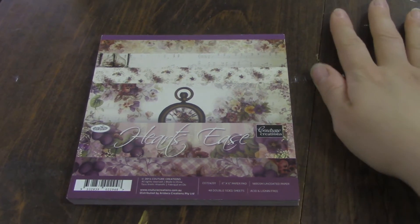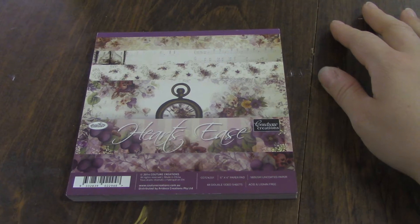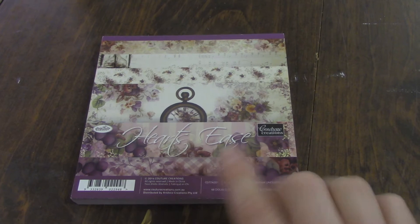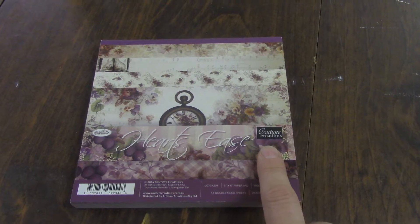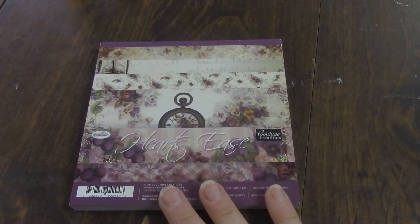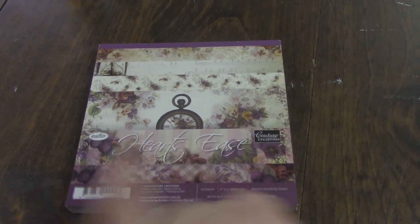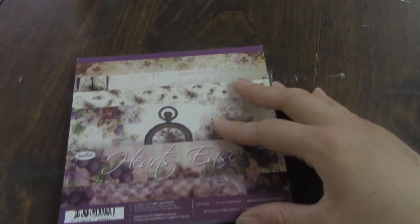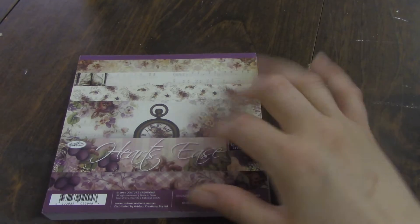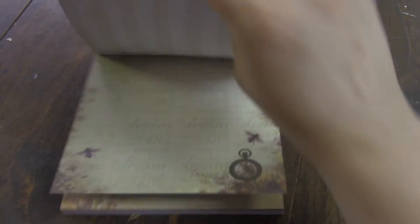Hi, this is Miriam. I thought I would do a pre-order in a little bit of a different way this time. I had seen mention of the Couture Creations brand and so I wanted to check out their paper. I saw this paper line and it has a clock right on it, so I had to get it and check it out. I ordered just one of the six inch to try out the new line and see if I liked it.